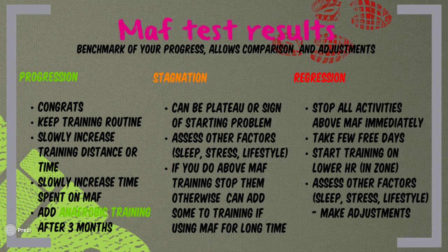Regression is a clear sign that something is wrong with your training or your body. Maffetone suggests stopping all activities above MAF immediately and taking a few days off. After that, start training slowly at lower heart rates and gradually increase the training load, times, and heart rate. Regression could also be the result of illness, stress, sleep issues, or other factors — if you think that is the case, make the necessary adjustments so you can start improving again.